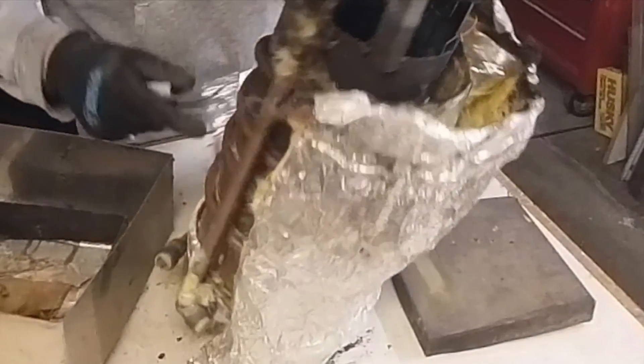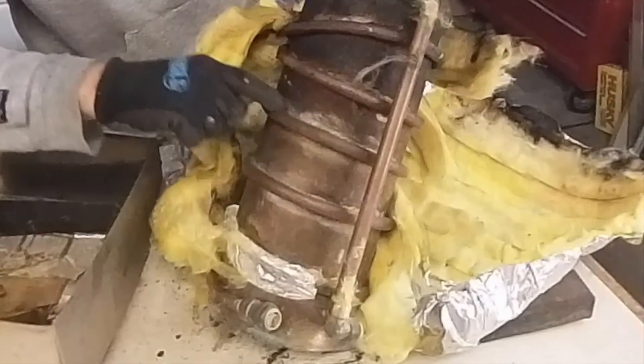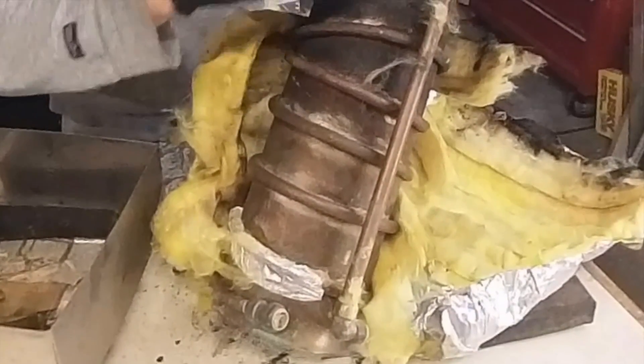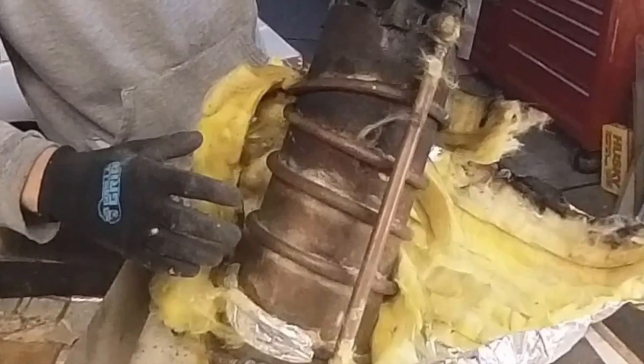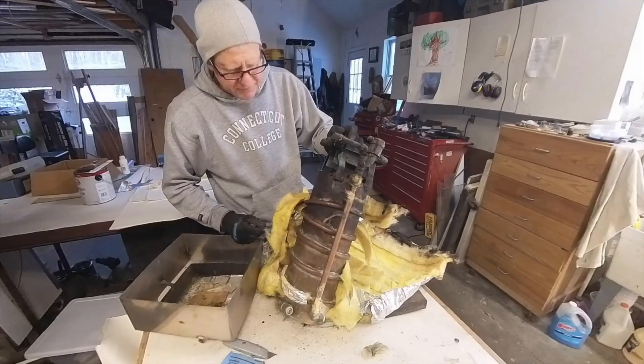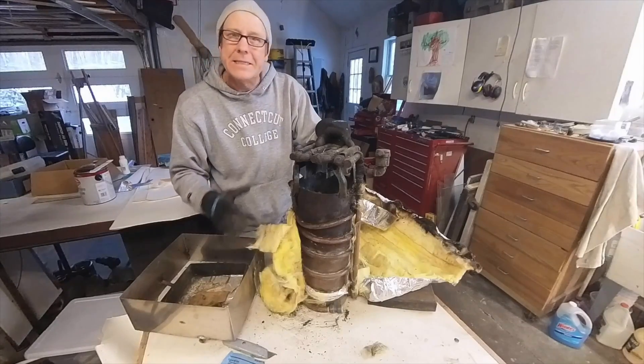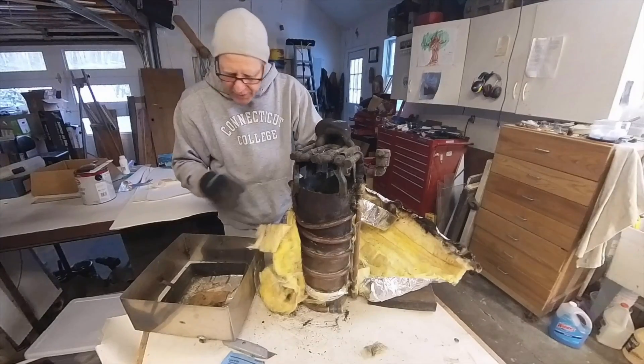As you can see here, I soldered this on and this was not enough. It really didn't do anything — it just wasn't enough surface area. Okay, this is what didn't work. This is a don't-emulate.